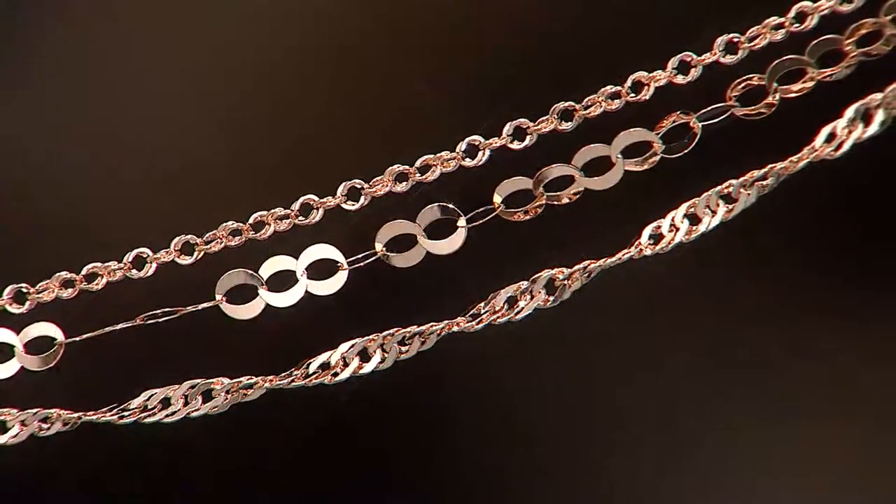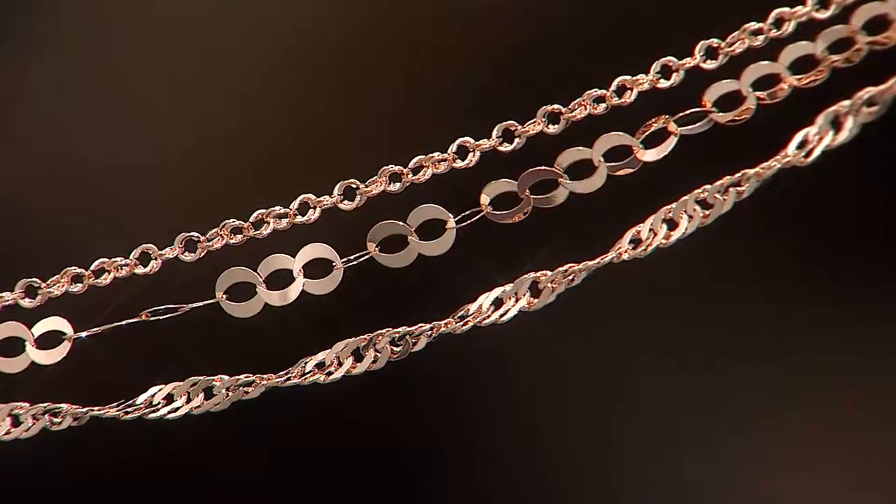Anyway, there are moments when I say just go and get it, don't even think about it — tuck it away as a present, why not? And then we have our ankle bracelets.